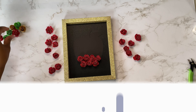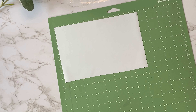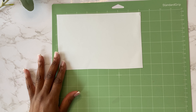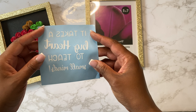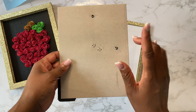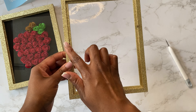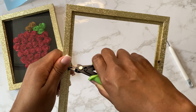For the verbiage I'm going to put on the glass, I'm going to use Oracal 650 permanent vinyl. I place the vinyl on my mat as normal but I mirror my design. The reason I do that is so I can place the verbiage inside the frame, inside the glass, that way the individual can wipe and clean their glass.